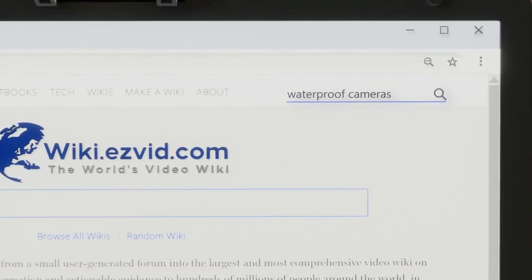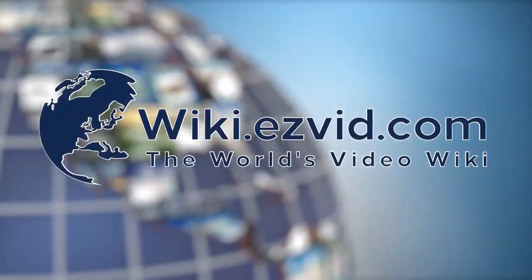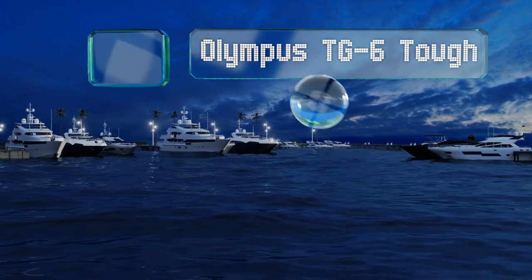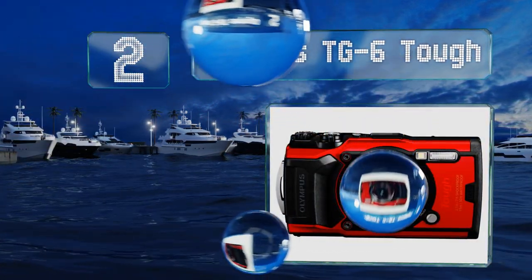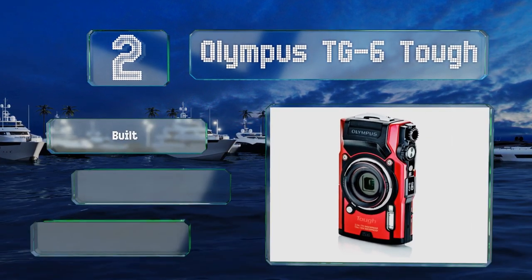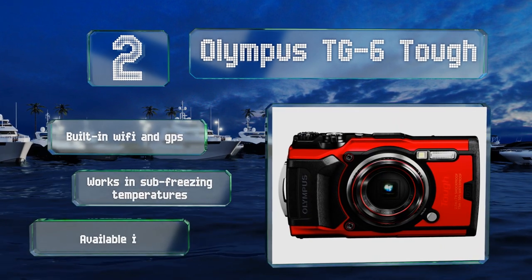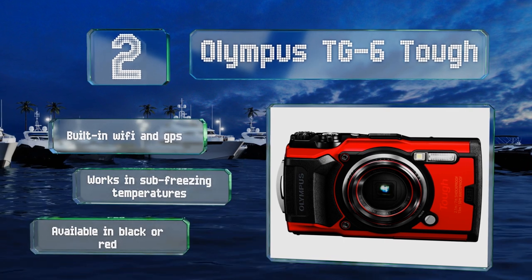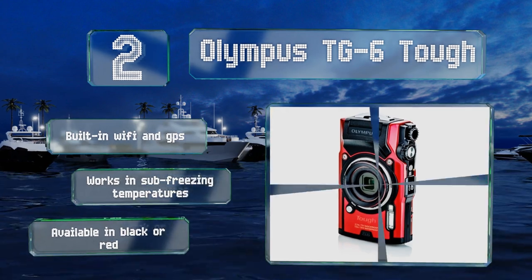At number two, the Olympus TG6 Tough features a four times wide angle optical zoom with a fast f/2.0 lens aperture that makes for great images even when there's not a lot of natural light. It can shoot photos in RAW format for later editing, includes built-in Wi-Fi and GPS, and works in sub-freezing temperatures. It's available in black or red.